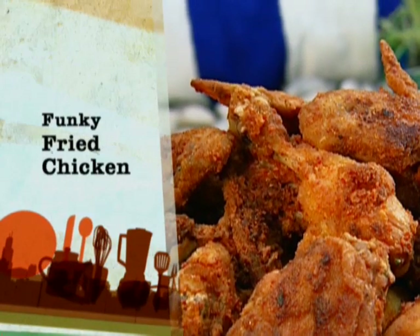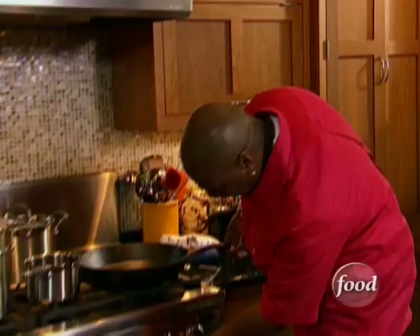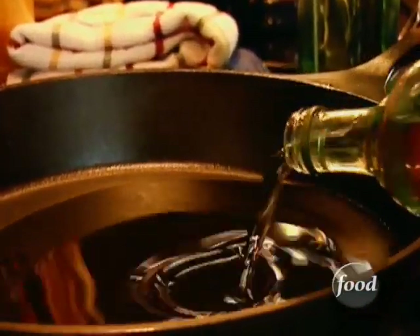Let's get going on my favorite picnic food: fried chicken. First, let me get my cast iron skillet on the stove, set it on medium-high heat, and fill it halfway with canola oil, which won't smoke or burn. Once the oil is hot, we'll be ready to fry.